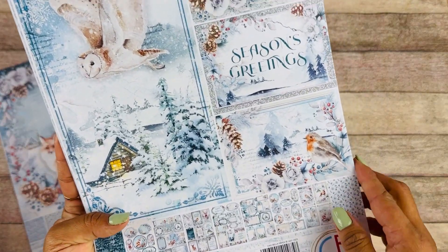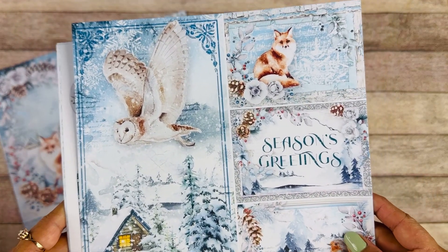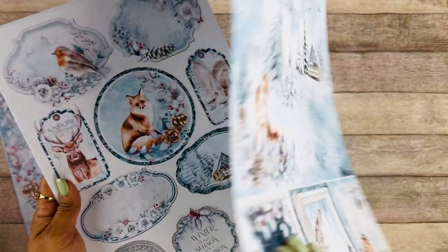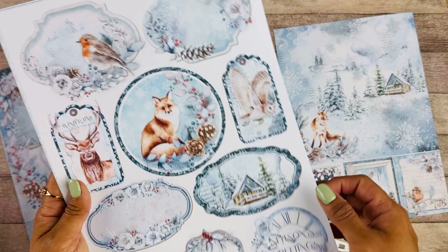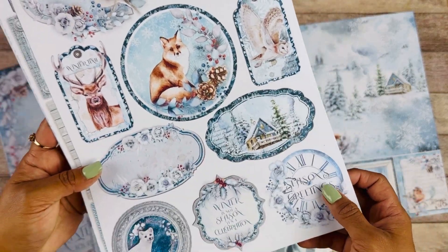Here we have the creative pad, with the beautiful elements and all these different tags that we can cut around and add to our projects.